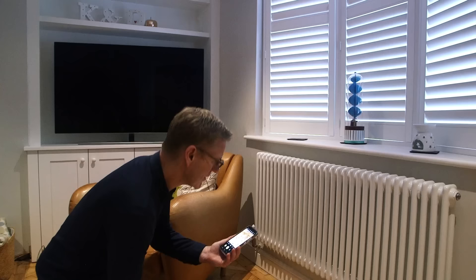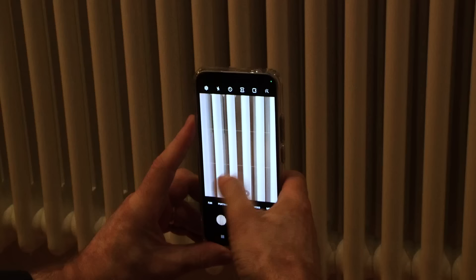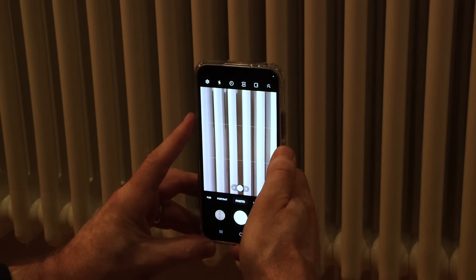From the floor to the wall, something else I think is going to work very well is this radiator. These vertical tubes here I think will also work quite creatively and interestingly on the vertical of my phone.